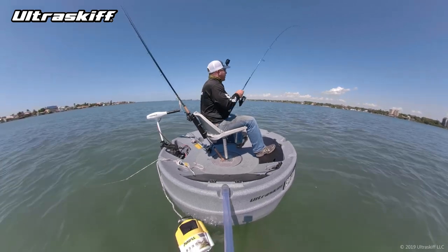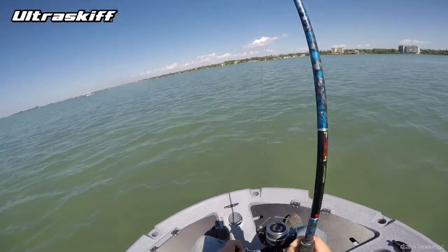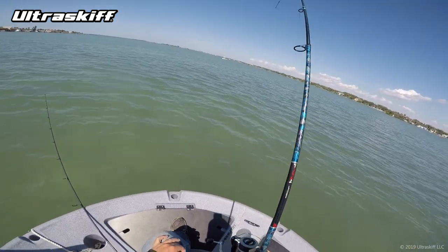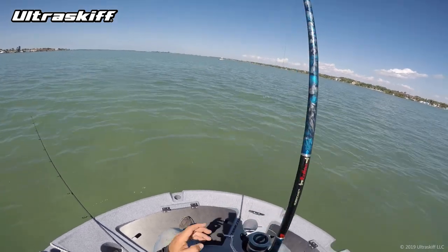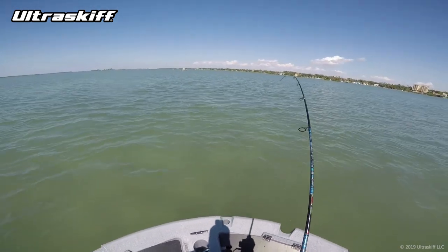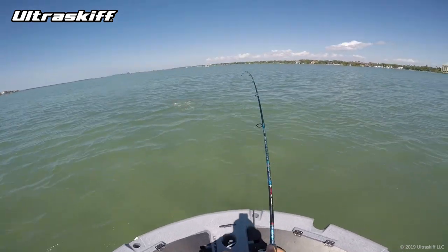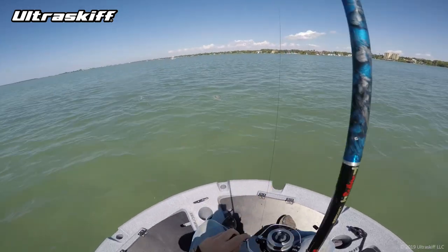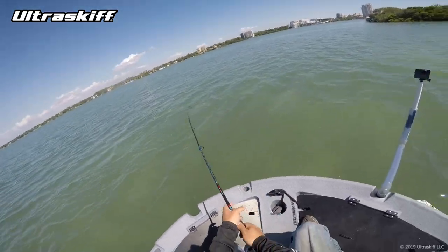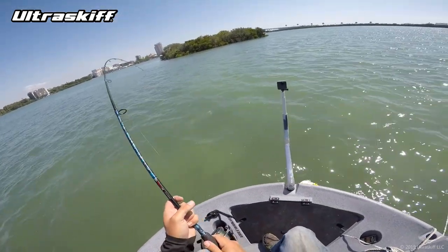I've probably had my share of big fish on artificials, but you tend to always get the slobs when you're soaking a bait. Well, this will officially be my biggest red of the year right here by a long shot. The drag was set perfectly on this. It's great to see a big old redfish out here.